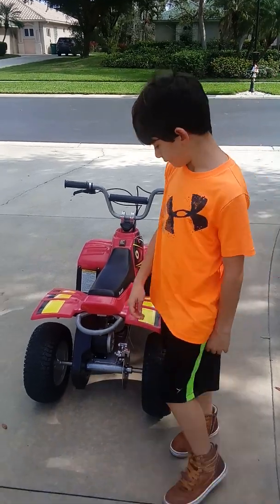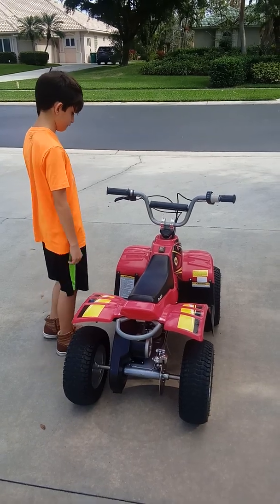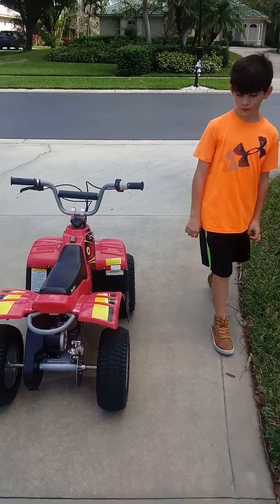Welcome to another video. Today I'm going to be riding this Razor ATV for kids. It's really fast. We did not modify it.